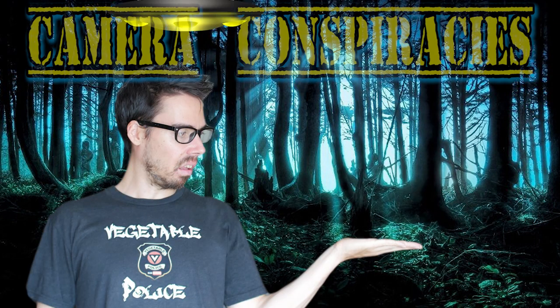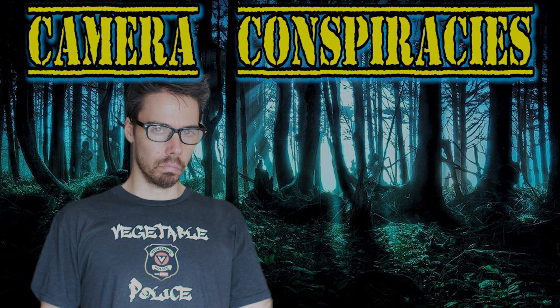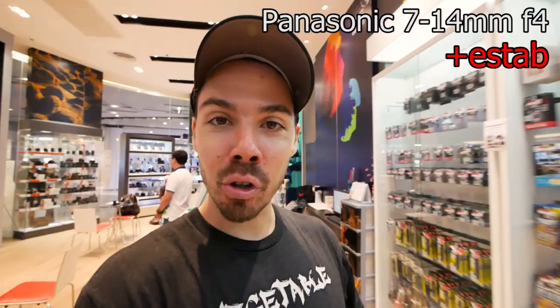Panasonic — your sensor is the same size as a baby duck. Why do you do it? So now we've got electronic image stabilization as well as the IBIS.